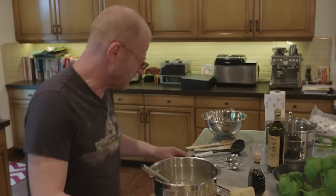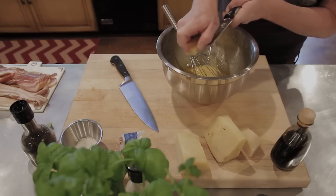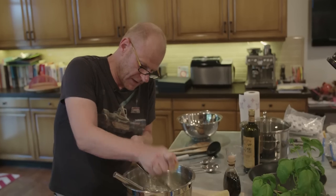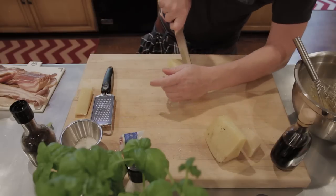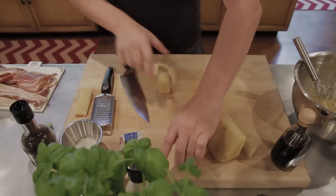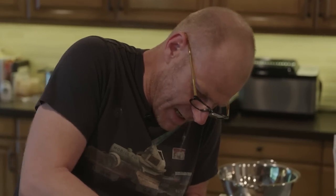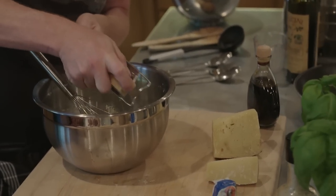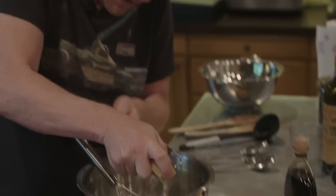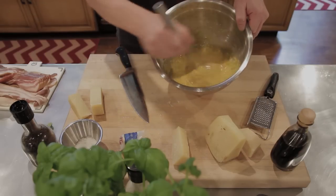A little more pepper - it smells good. A little bit more cheese. It's all about the quality of the eggs, the quality of the oil, and the quality of the cheese - that's what it's all about. This is starting to look really good - it's a really thick mixture.